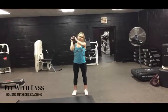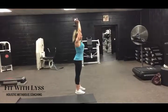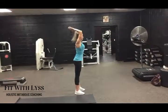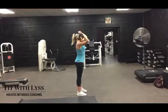Keep that upper arm from moving. You'll see as I turn to the side here how stable I keep the upper part of my arm. Just bending my forearm back and keeping those elbows tucked in really targets the triceps.